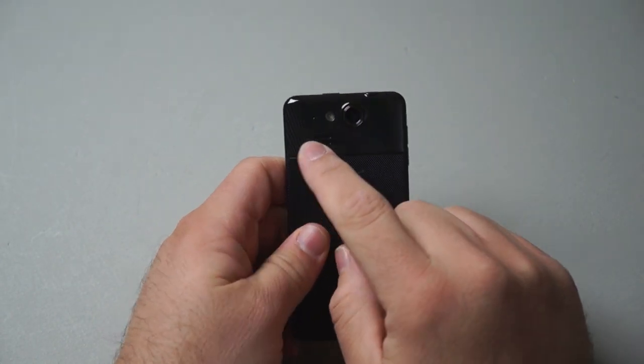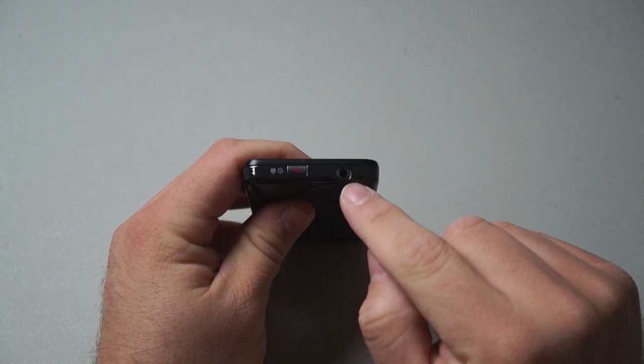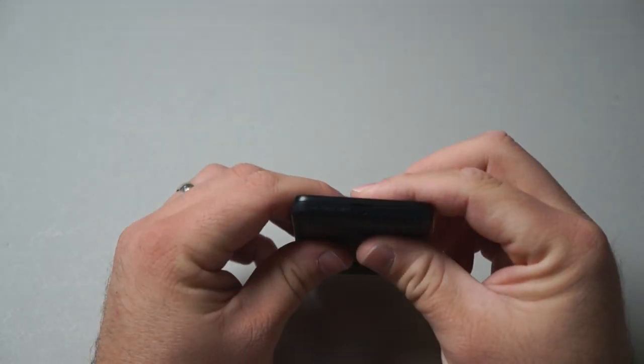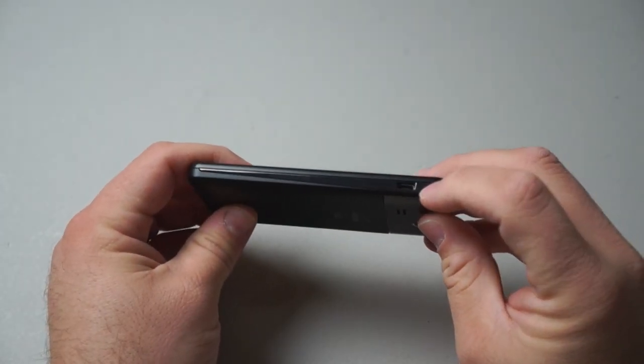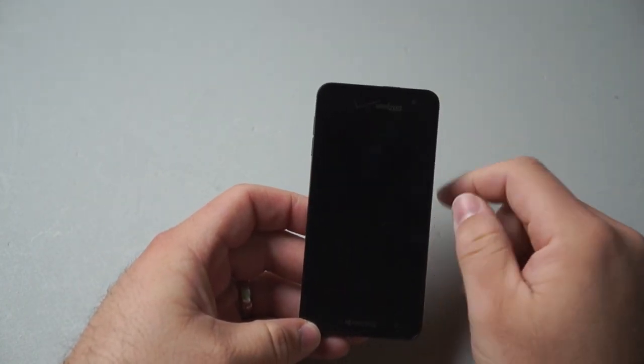There's the speaker and a microphone. On the top, we have our power/sleep-wake button and a 3.5mm headphone jack. We have our volume button up and down. On the bottom, there's another microphone. On this side, we have the micro USB charge sync port. And on the front, we have our camera.